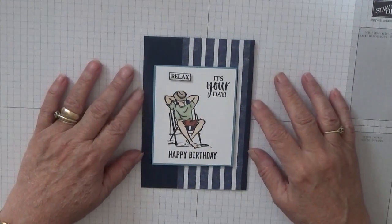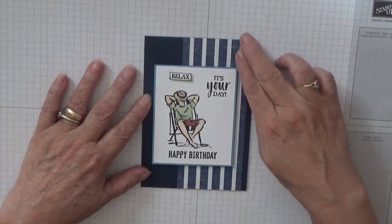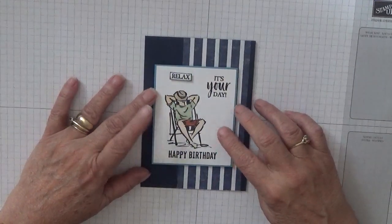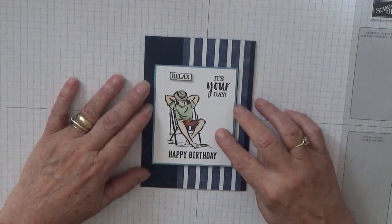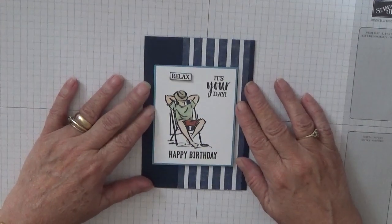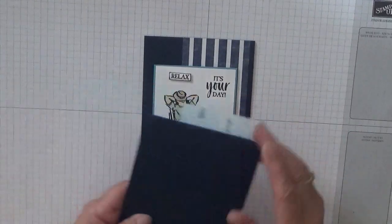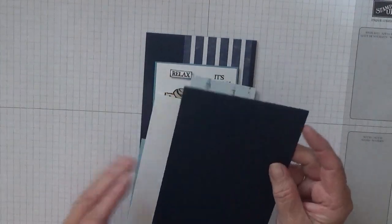Hello, Georgia Benz here. Today I'd like to show you how I made this mail card. I think this 'A Good Man' set really sets well. To make this card I have used a Knight and Navy tent card base.